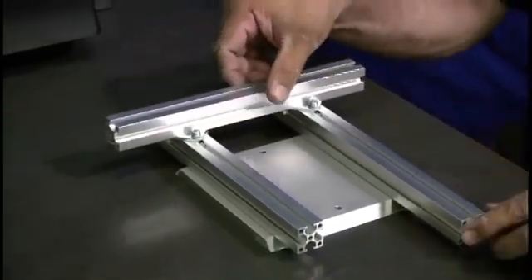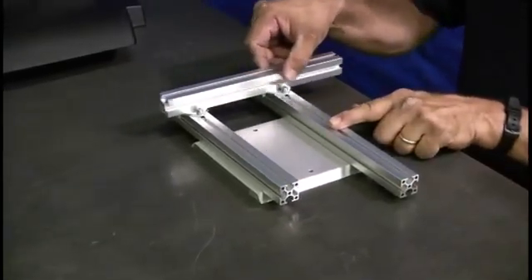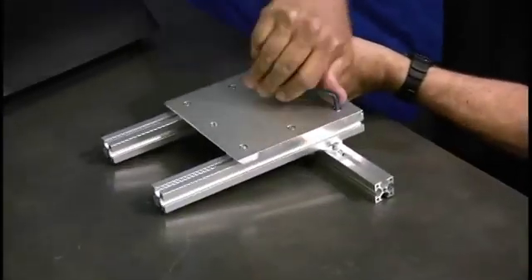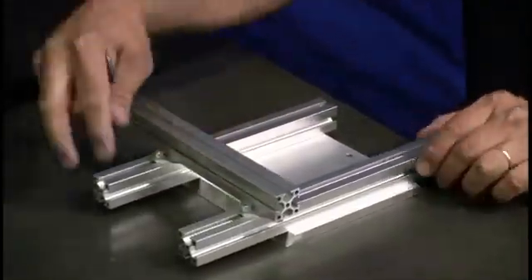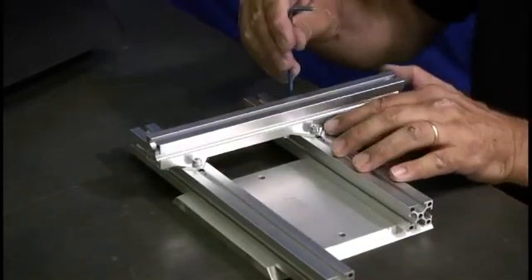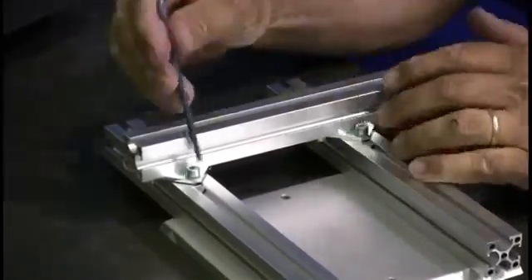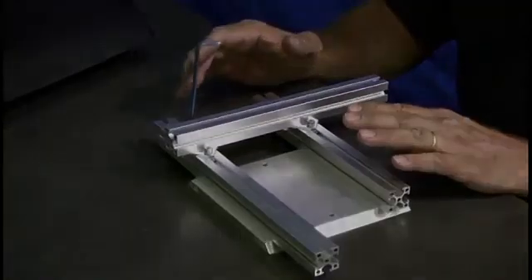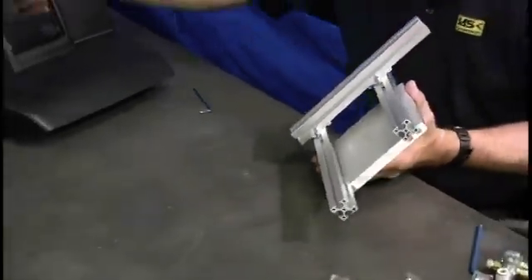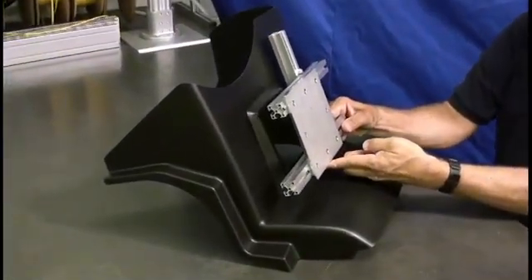The beauty of this design is that the profile can move in two different directions. At this point the basic frame profile is completed. Before you start adding components, you want to check the position of the profile in relation to the tool. With this particular tool, we will add three vacuum cups.